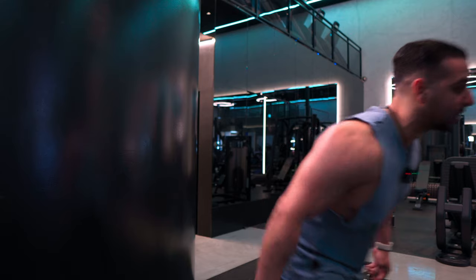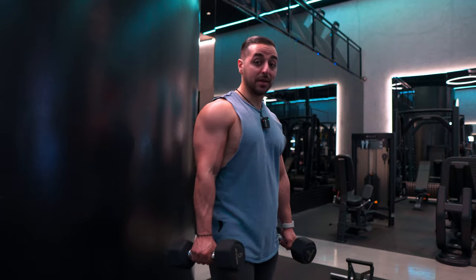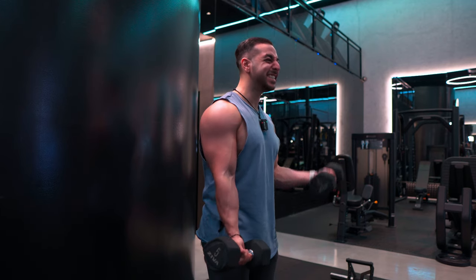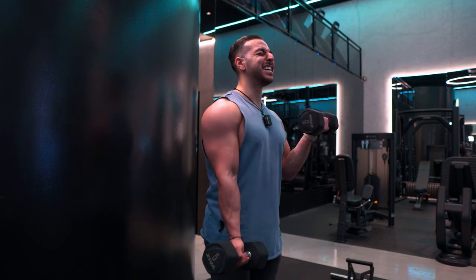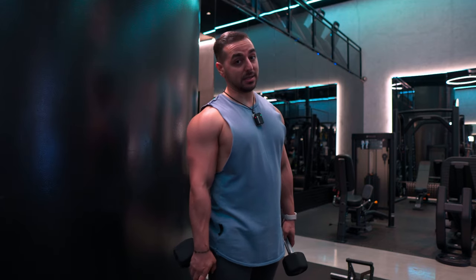I'm going to do a drop set — half the weight, five kilograms now. Done and dusted ladies and gentlemen, boys and girls — that concludes our back and bicep workout for today, our double B workout. Hopefully you learned something, and if you did drop a like, subscribe to the channel for a yearly supply of gains, and I'll see you in the next video. Have a nice day — let's get it.